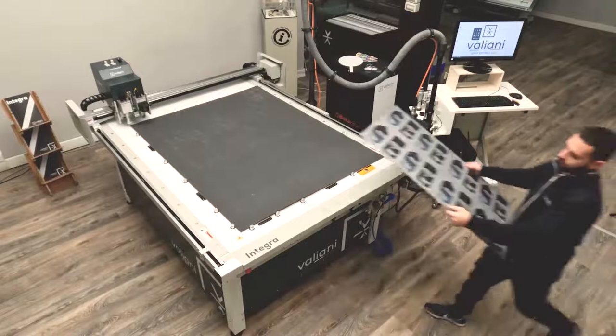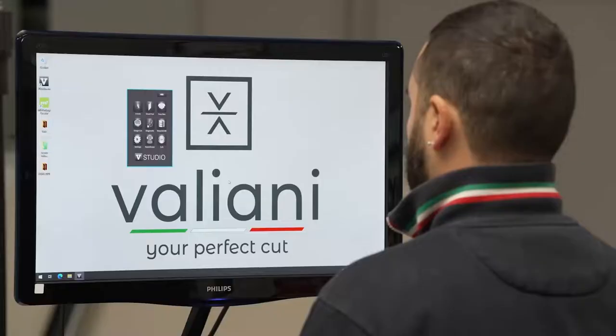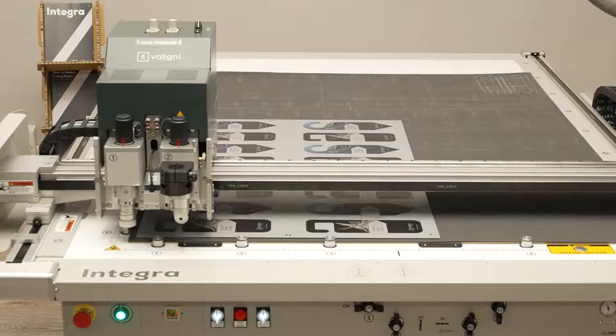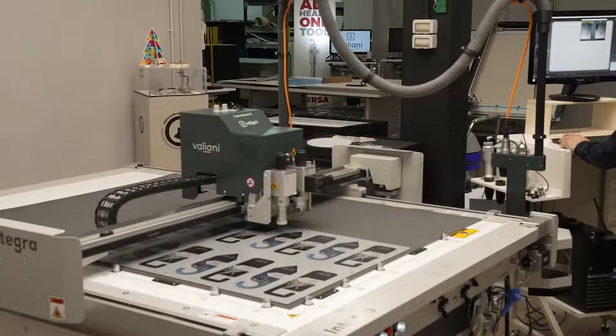It's time to demonstrate the Integra and Francesco is going to help us with the demo on the machine. He decided to start with the Alu-D bond, so he placed the material over the table, turning the suction on, setting the size of the crop marks and loading the file. Now the machine will be placed on the first crop marks, acquiring its position to start from, and automatically the machine will start detecting the second, third, and fourth crop marks.